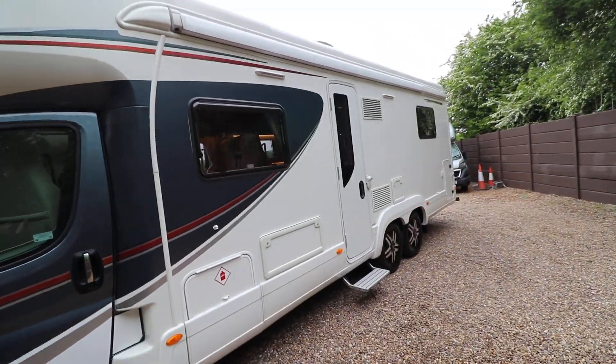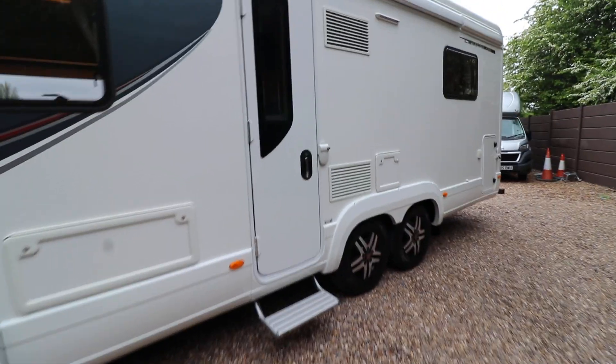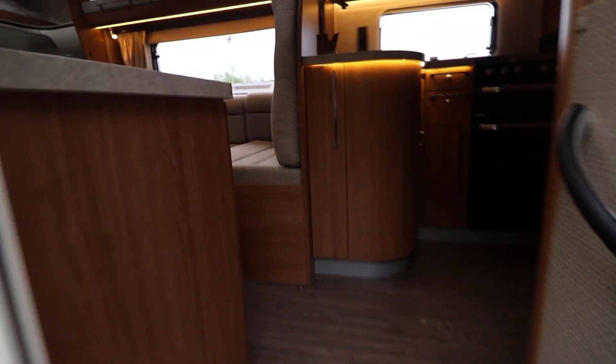From here you can see it has an awning. On top there is a digital aerial, and at the back there is a tow bar and cycle rack as well. There's an additional security lock on the door. It's a six berth.